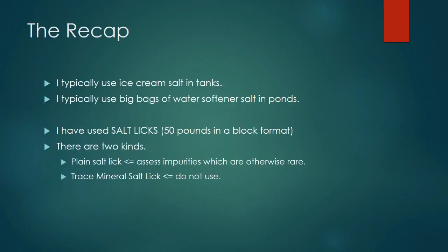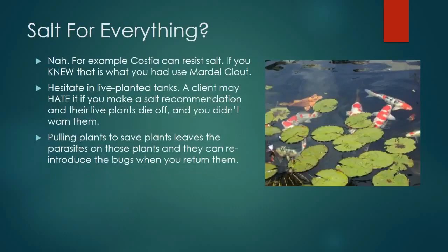We've covered what kind of parasite you might want to use salt on — the ciliated protozoan parasites. There are two other categories of parasites that respond better to other medications. But when you're dealing with ich, costia, chilodonella, trichodina, or epistylis, you're going to do pretty well with salt.